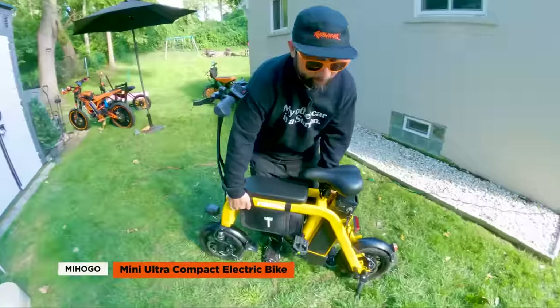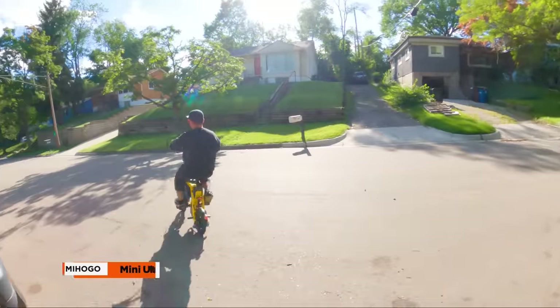We'll talk about the looks, performance, and portability, as well as do a full walkthrough and first ride. So let's get to it.